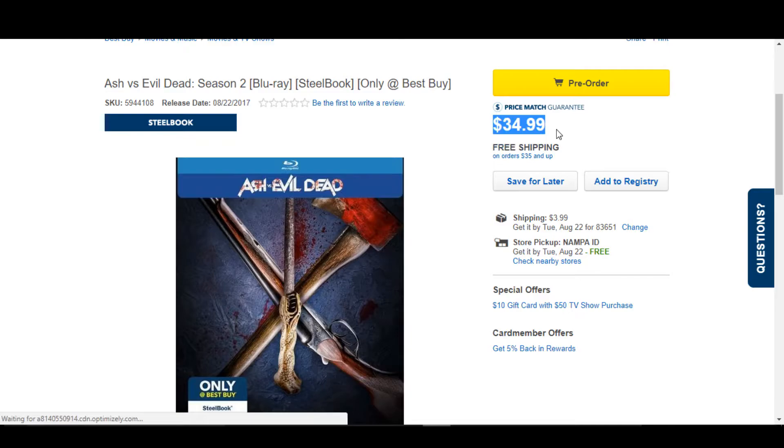I don't remember how much that metal pack was. I want to say it was like $20. So this could come down — hopefully it'll come down. I don't know if I would expect this price to really come down though, it's a TV show.